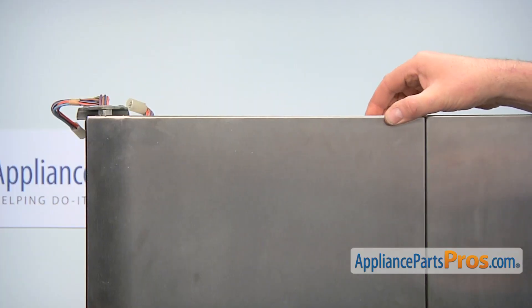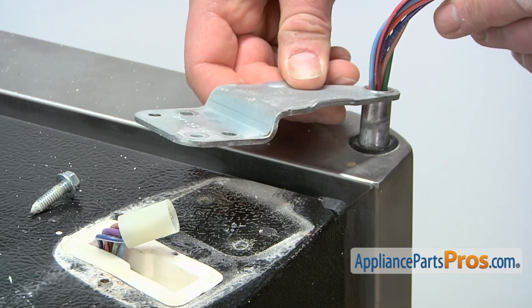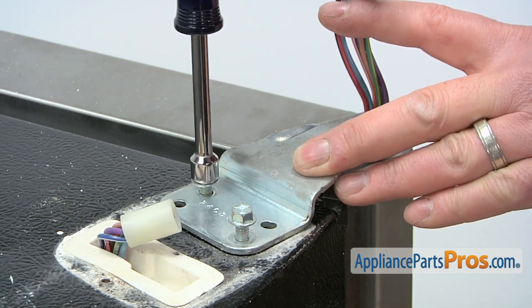Before installing the upper hinge, be sure to realign the door. Position the top hinge in the door and then thread in and tighten the two retaining screws.